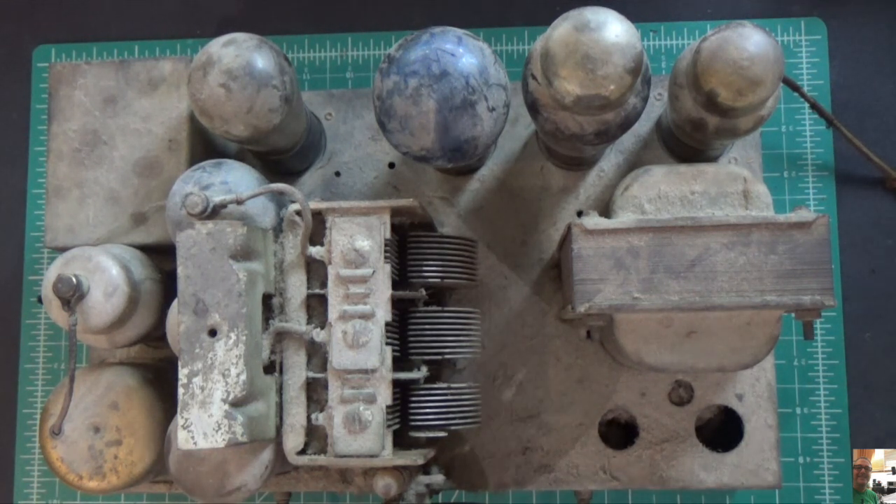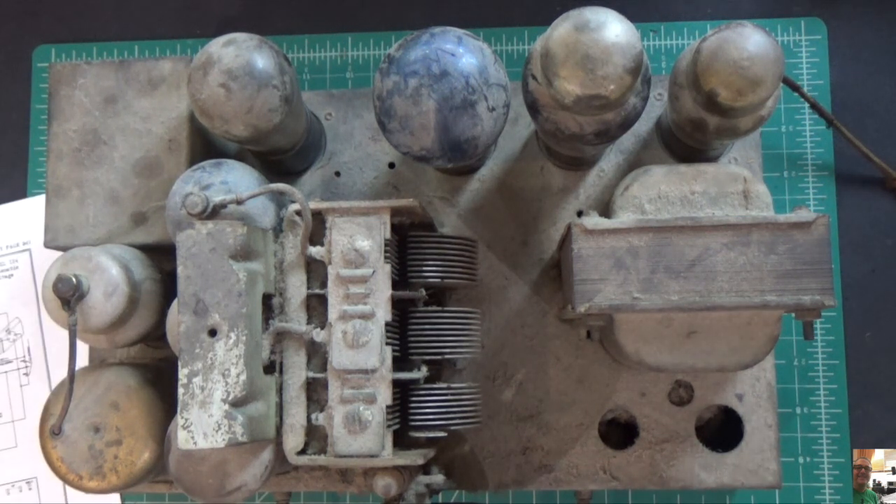The schematic that comes with it is not very good — I haven't been able to find a good one. I'll show you what I have in a moment. There are some notable things about this radio which I'll point out to start with. One is it's very dirty, obviously.